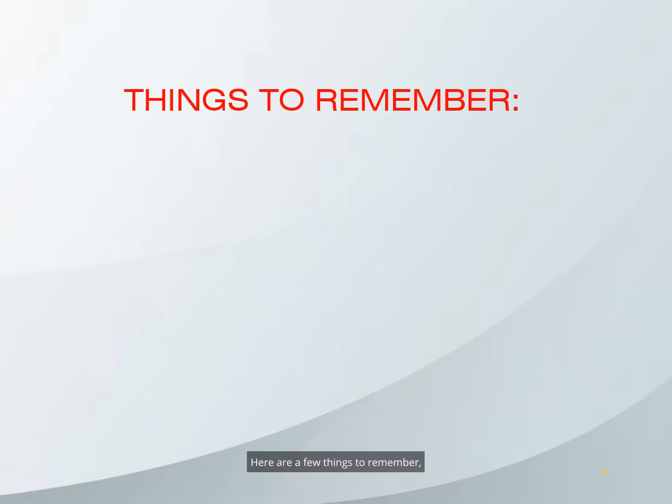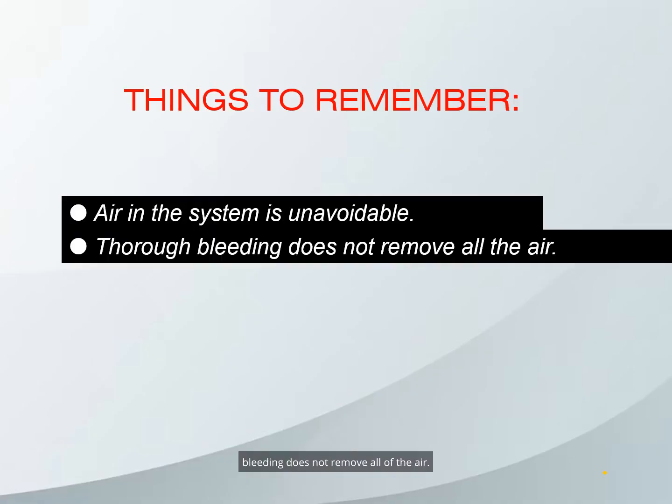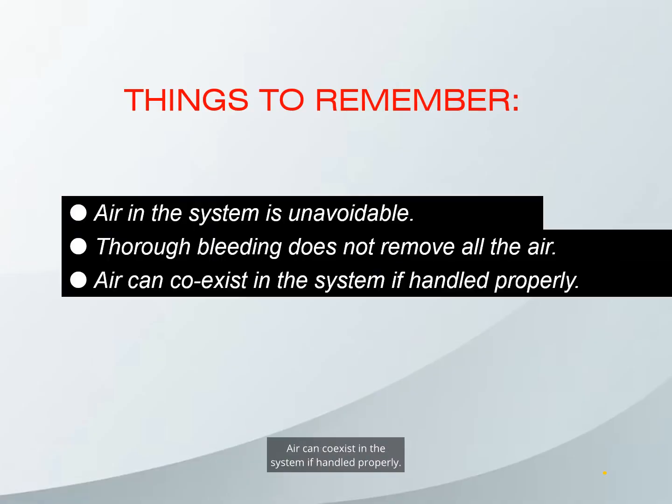Here are a few things to remember: air in the system is unavoidable. Bleeding does not remove all of the air. Air can co-exist in the system if handled properly. All systems are unique and react differently to air.